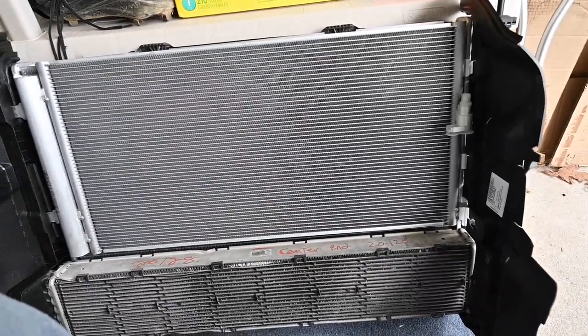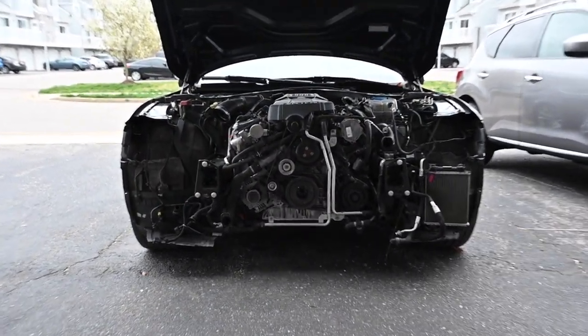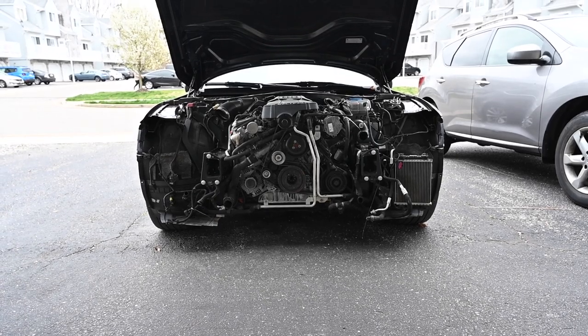Hey guys, DIY Salvage Guy here and welcome back to another episode of my channel. On today's episode we're going to be doing the front end radiator support on my 2012 Audi A7 that was wrecked in a front end collision.